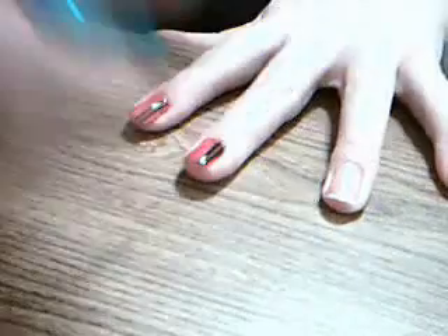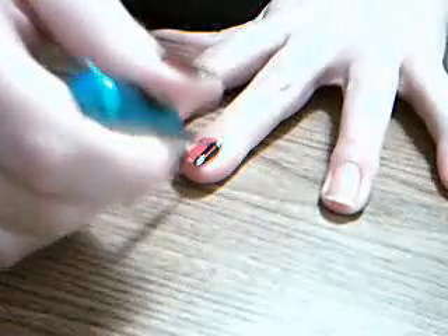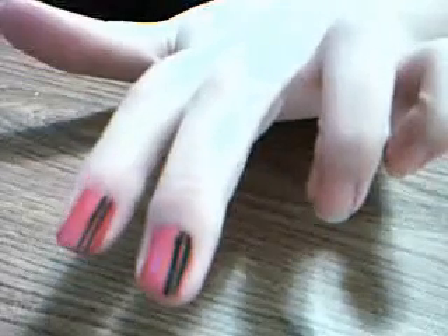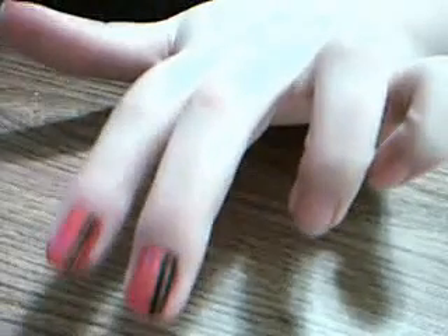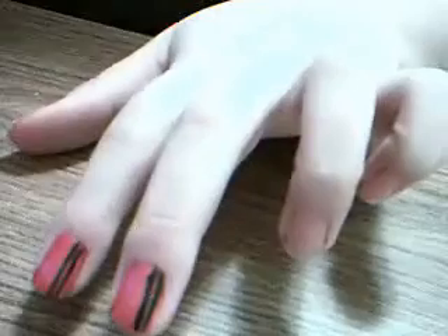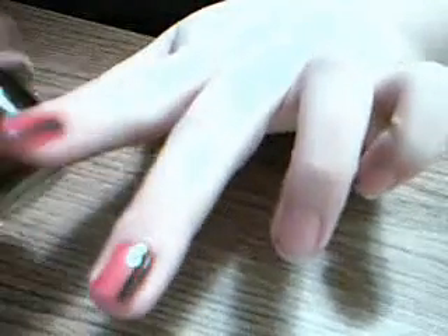Just so you could kind of see how with just that you can totally change the way that it looks. Here's your thin stripes. Here's your thick stripes. They look a little different. And then I took black with red sparkles — it's China Glaze, it's called Boo Boo Heels. This is one of my very, very favorite colors right now.